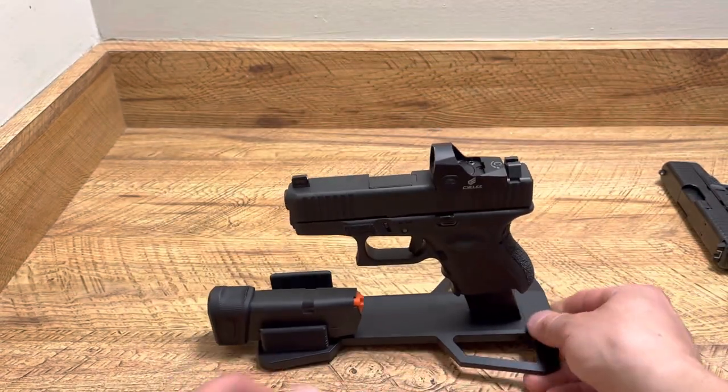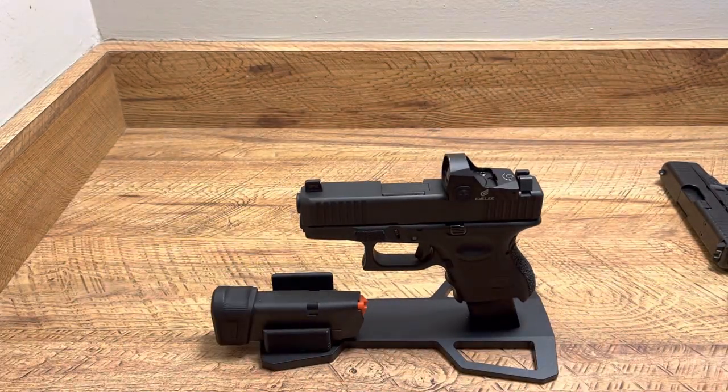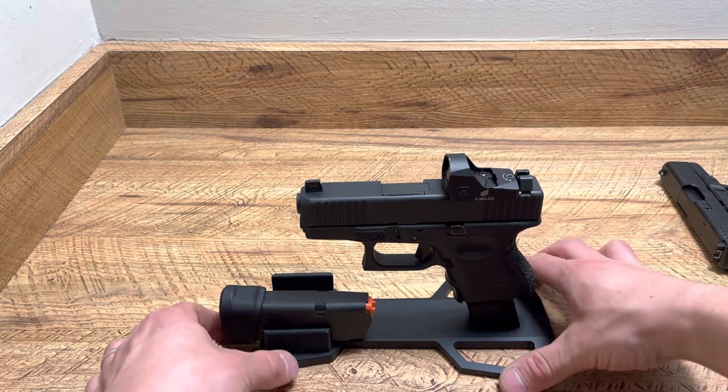So even for everyday carry, you get home, drop your two mags, boom boom, set it right there. It can keep the round in the chamber and everything and you're good to go.